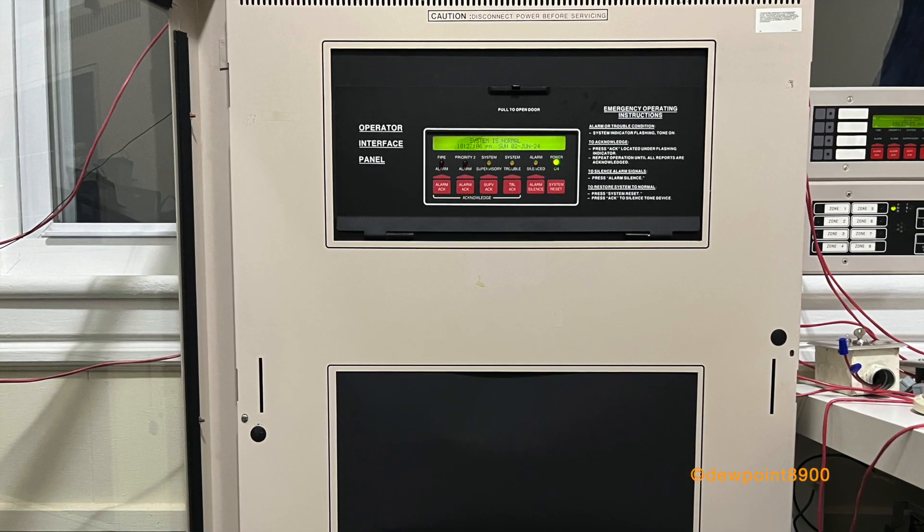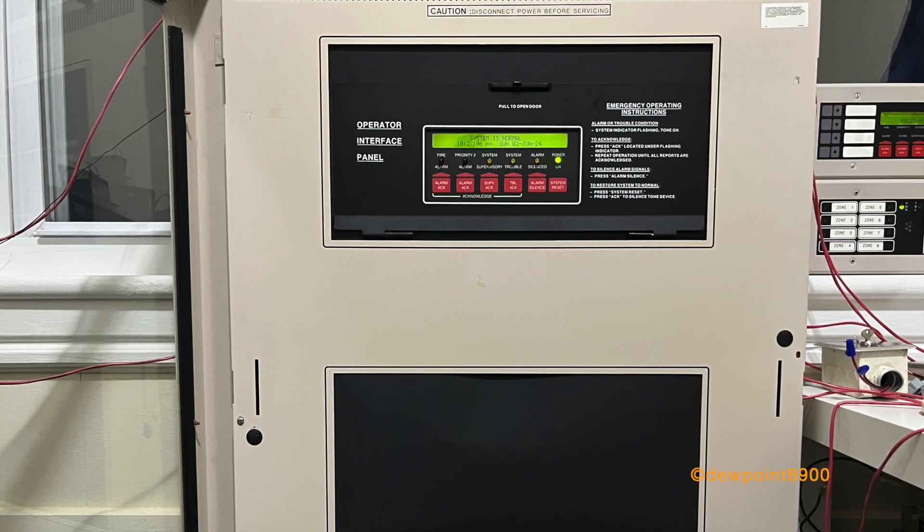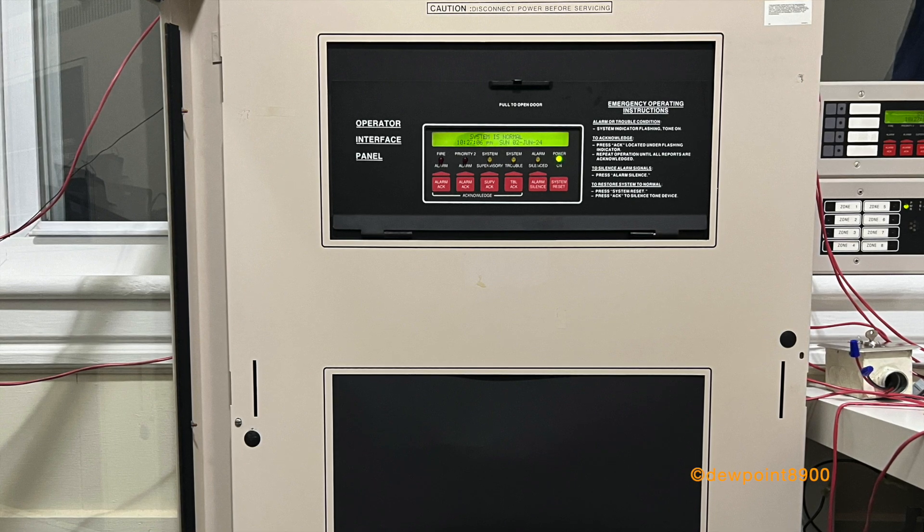Although intended to be more compact than the 4100 series, the 4020 still maintains a variety of features, such as voice evacuation, custom control, and networking. So let's jump right into this.